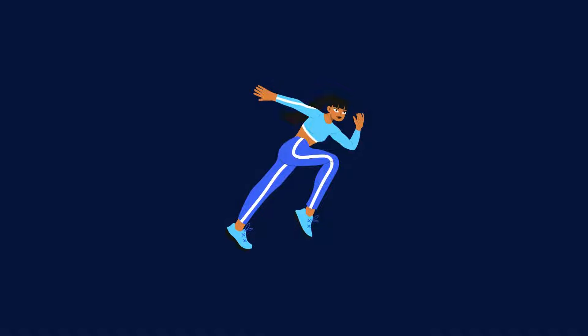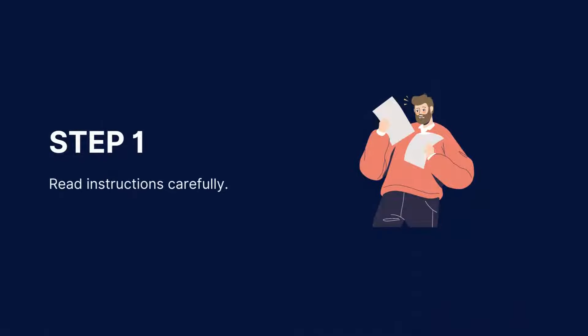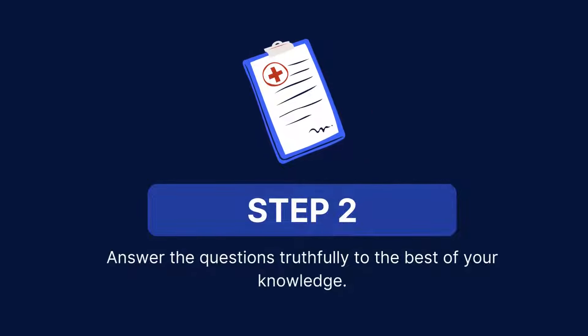To use our free PARQ, follow these steps. Download our PARQ from the CarePatron platform, which you can find in the link in the description. Read the instructions carefully — this step is important to ensure you understand the questions and know how to answer them truthfully and accurately.